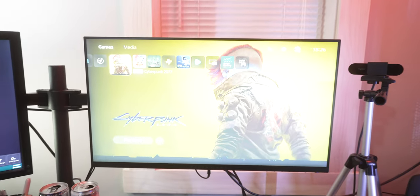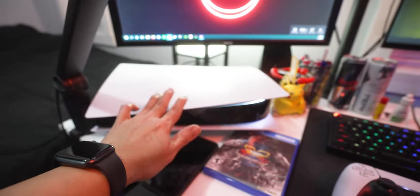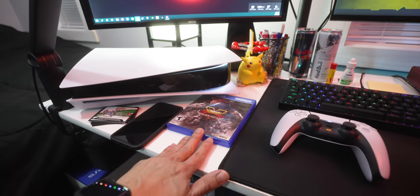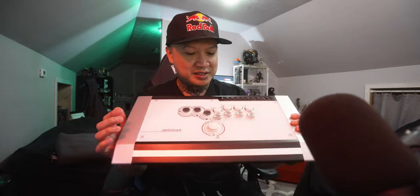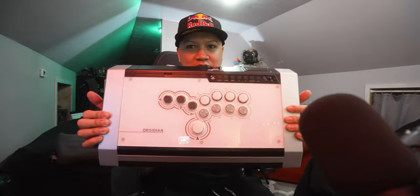I am absolutely excited to check Cyberpunk out. I got the PS5 here — I lucked out and got one before the holiday season, I made a point to hurry up and get one. I've got Street Fighter here, a game that I absolutely love, and something that probably gets more attention than any other video on my channel is my Canva Obsidian hitbox arcade controller that I use for Street Fighter. I have separate videos for that on my channel.